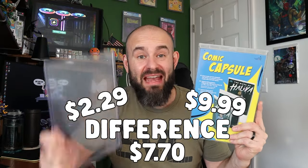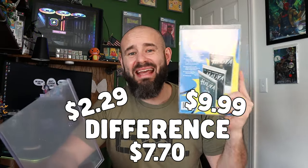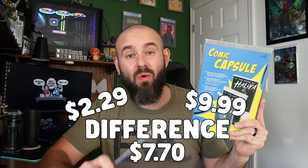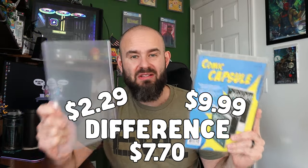In today's video we're taking a look at this right here — it's called the Comic Capsule, and this is some Nerd Forge protection for your comic books. They're comparing this to your traditional top loader, so we're going to compare the two and see what you get for the price difference. The Comic Capsule comes in at $9.99 per capsule, with a slight discount if you order 10 or more, whereas you can normally get a top loader for under two dollars.